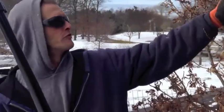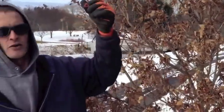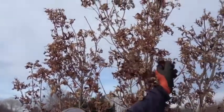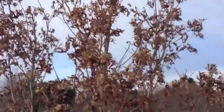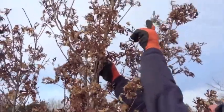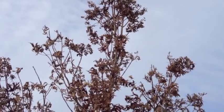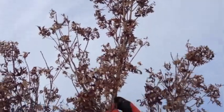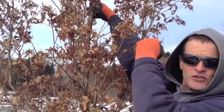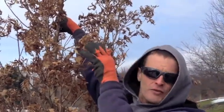Another thing we want to look for on a tree like sugar maple is that it's excurrent, or has a single leader up at the top of the tree. You'll notice this particular one has two main leaders competing with each other at the top. For good permanent branch structure, we want just one terminal leader. We can either reduce one of the leaders down, or prune it completely off to establish a central leader immediately. Because of the size of these two, I'm going to prune it off immediately — I'm not going to reduce it.